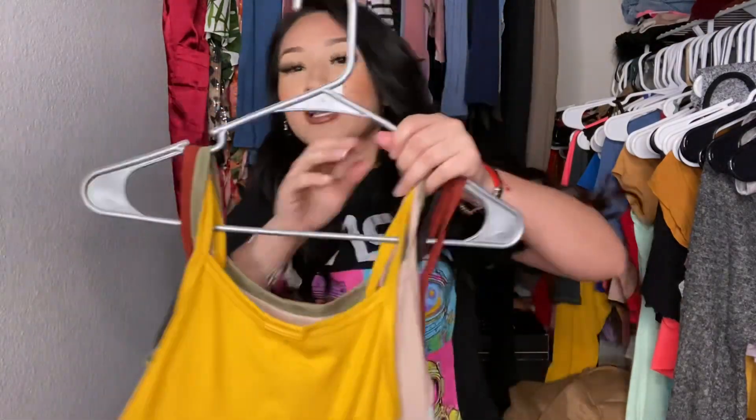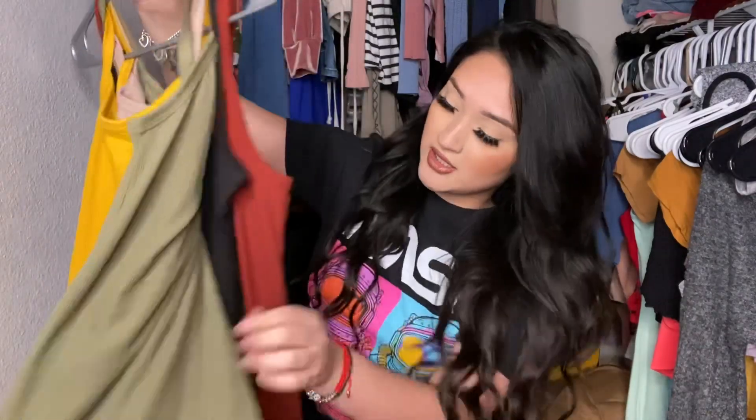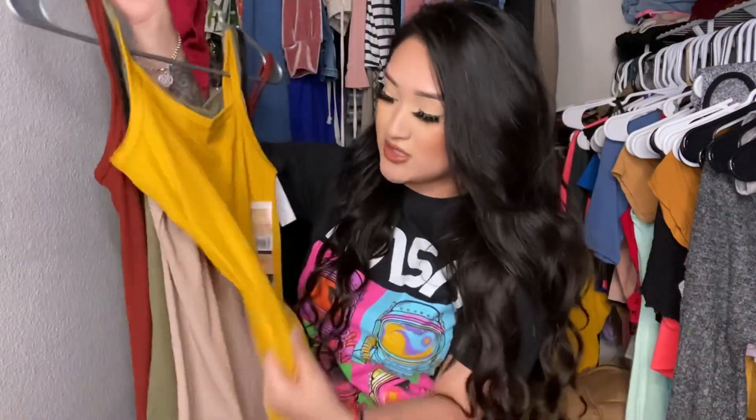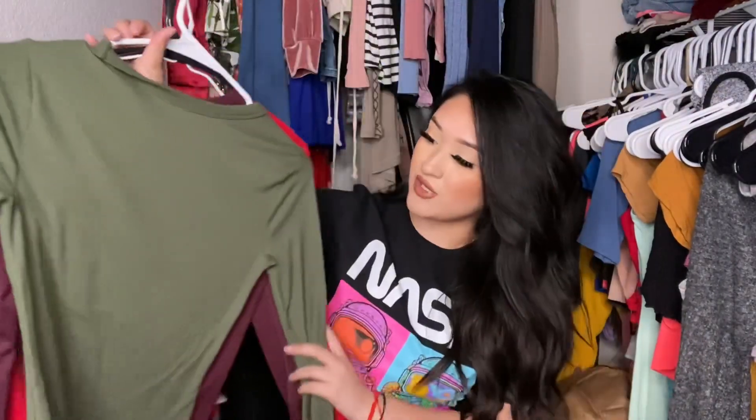Now these shirts — I got them in the men's section in like a stretchy strap style. I got them in mustard, nude, olive, rusty red, and black. I love how these fit — even after you wash them they still look and feel the same, and these are only like $2.88, so about two dollars. You can dress them up with jeans and cute jewelry or just wear them to sleep.